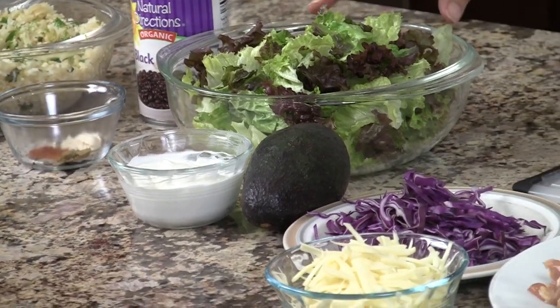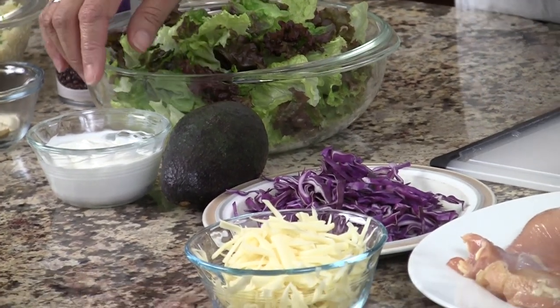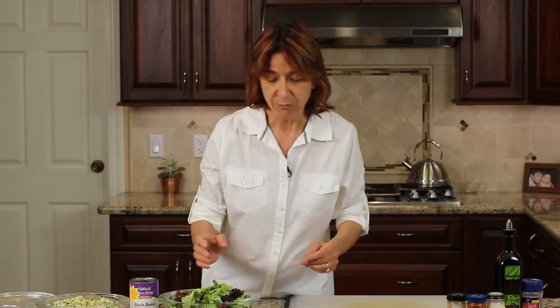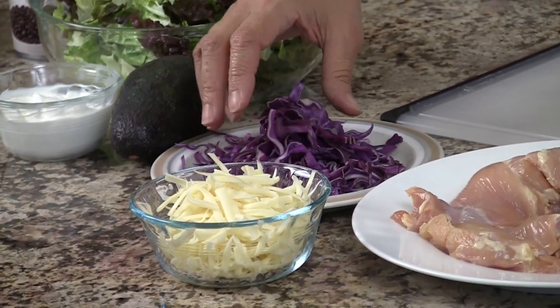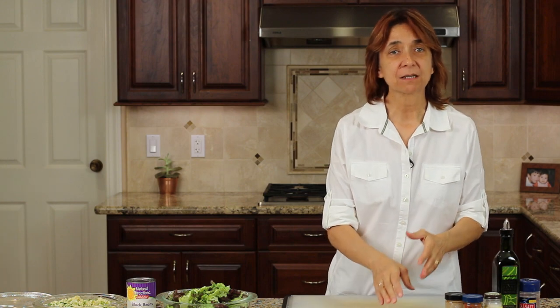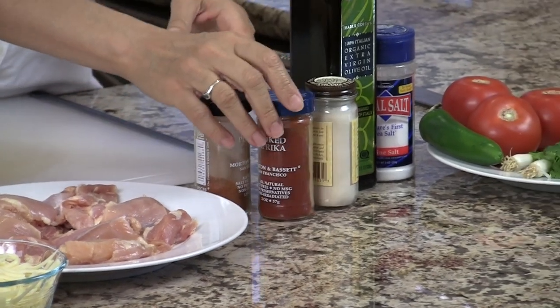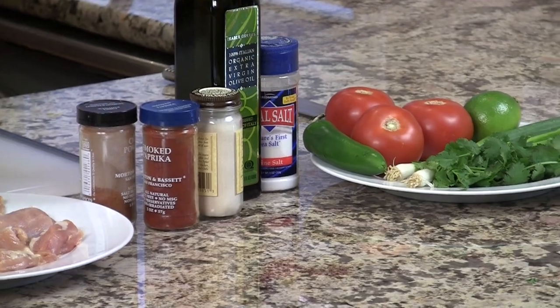We'll need some lettuce to go in our burrito bowl — I'm using red leaf lettuce here, you can use any kind you like. I'm using some Greek yogurt as a substitute garnish for sour cream, and you can use either one. We'll need an avocado, some very nicely thinly sliced red cabbage, and some Monterey Jack cheese. For our grilled chicken, we're going to be using some boneless, skinless chicken thighs, and I'm going to season that up with some chili powder, some smoked paprika for a nice smoky flavor, garlic powder, a little bit of salt, and olive oil.